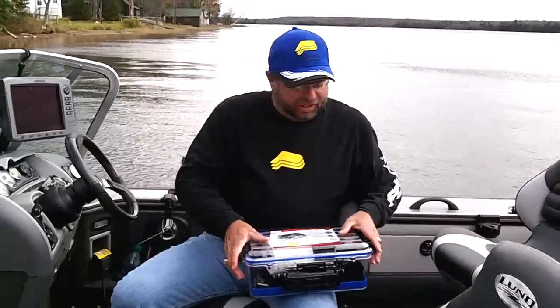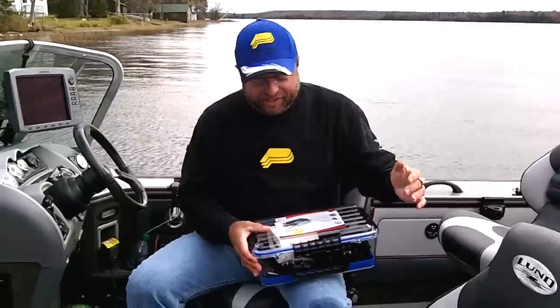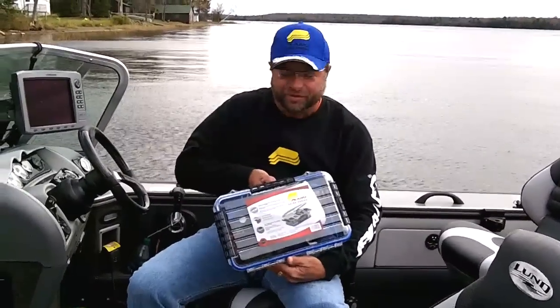So when you're looking to keep your stuff safe and dry, and if it falls in the water, you've got to have a Plano Guide Series Waterproof Storage Box.